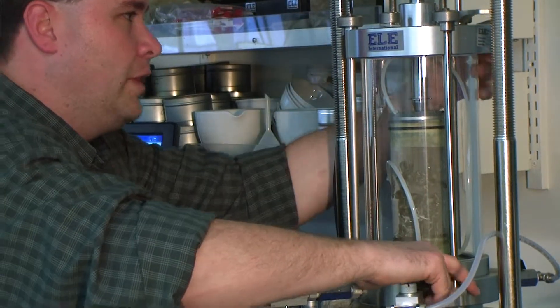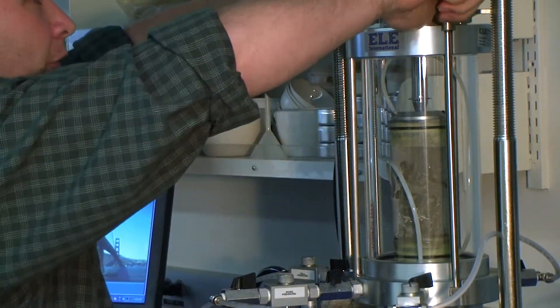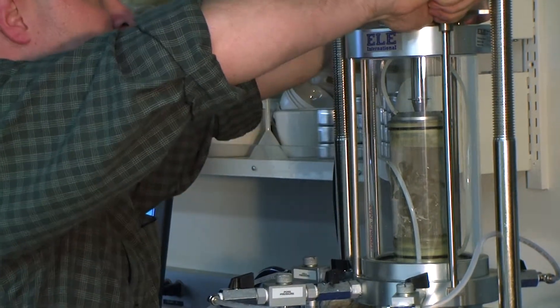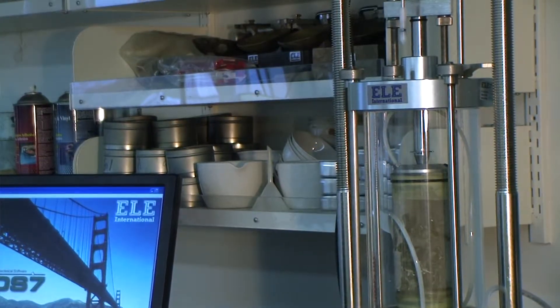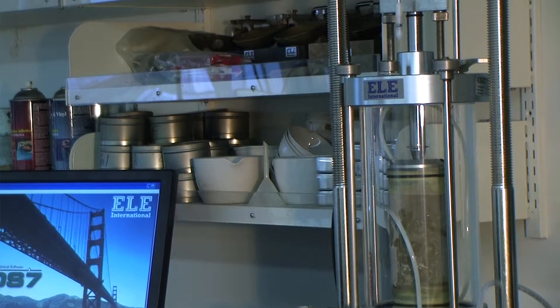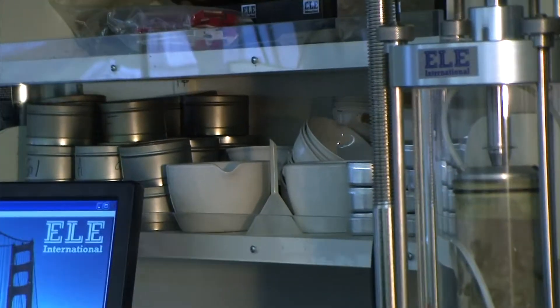Sometimes you want to wiggle top and bottom to make sure it's aligned appropriately, or you get a nice surprise when you put good pressure on the inside. So now our sample is installed into the cell, ready for testing.